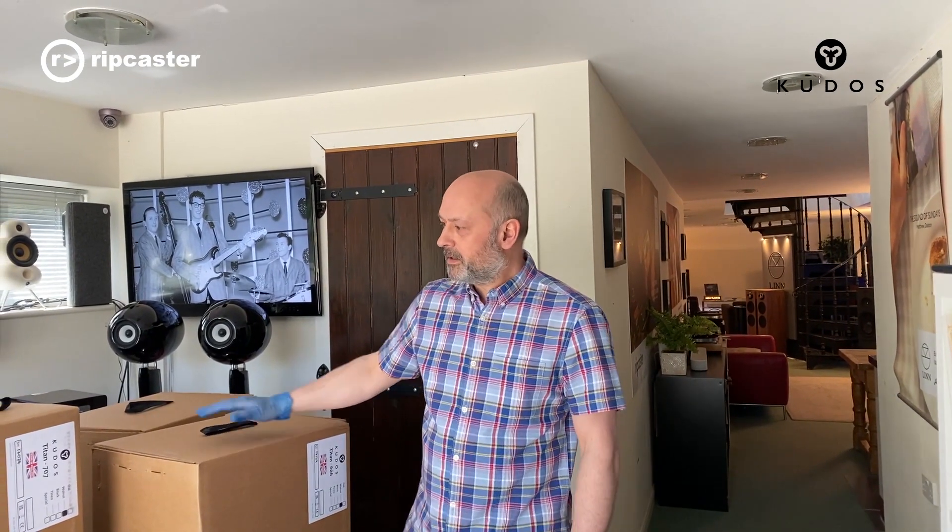We've got a pair of Titan 606s here, and a pair of Titan 707s here. I've had my porridge this morning so I'm feeling strong — we're just going to set up these 707s.